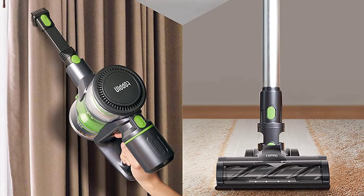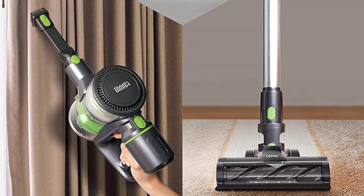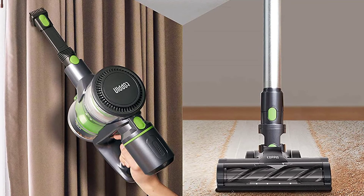The mountable charging dock keeps the top-pin stick back up and away from the ground for maximum space efficiency.